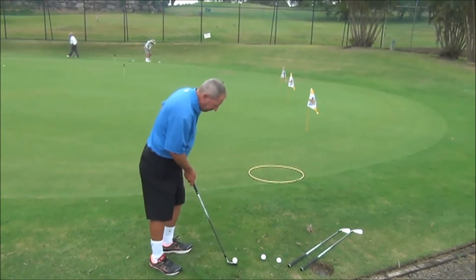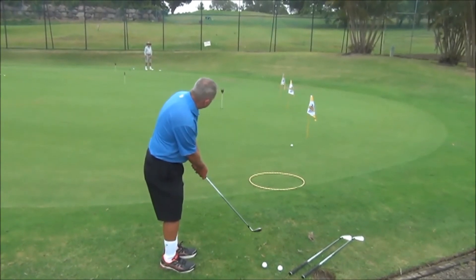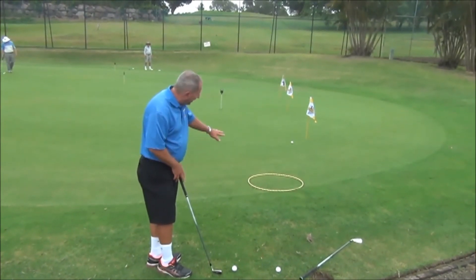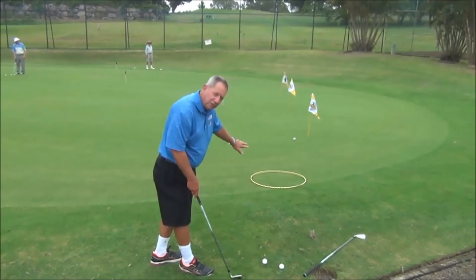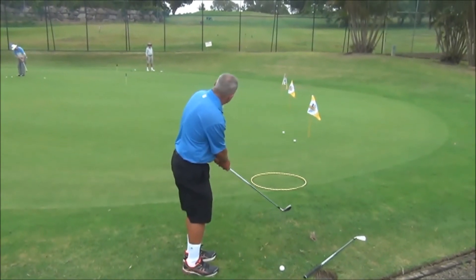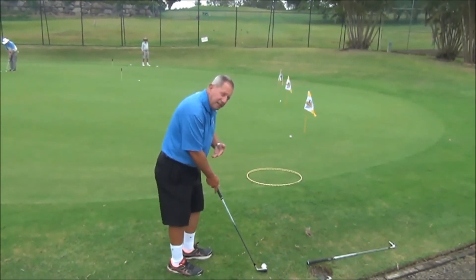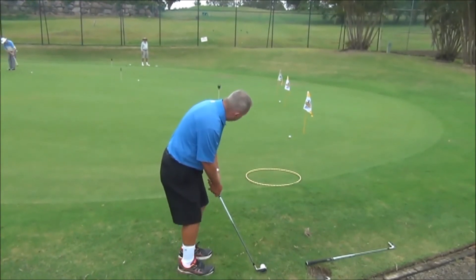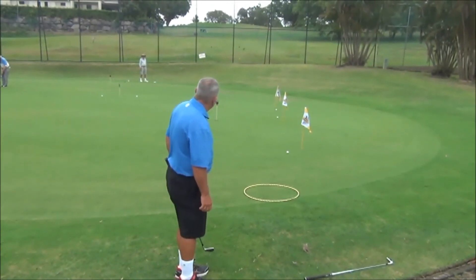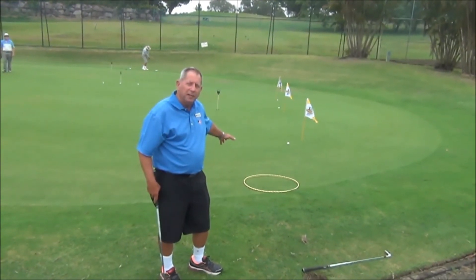So let's see how I go. There we go. I land the ball, irrespective of where the flag is, at that point just on the green. Remember, the closer you can land the ball to you, the more accurate you're going to be. And the third one — this one's the 7-iron; the middle one was the 9. Again, I land the ball just on the green and let the ball run out to the flag. So there's those three different positions of flags, with me landing the ball inside that hoop each time.